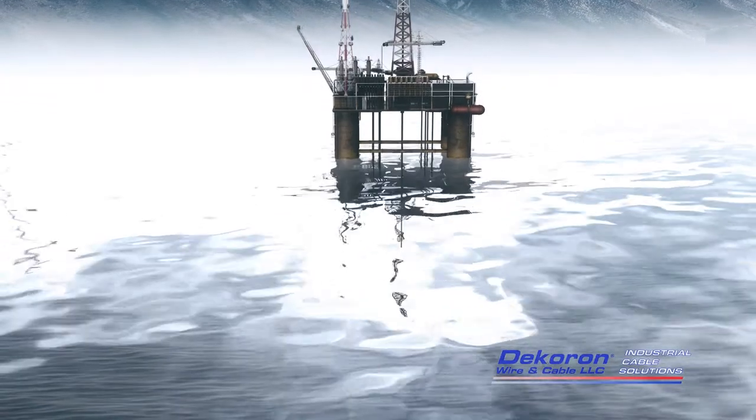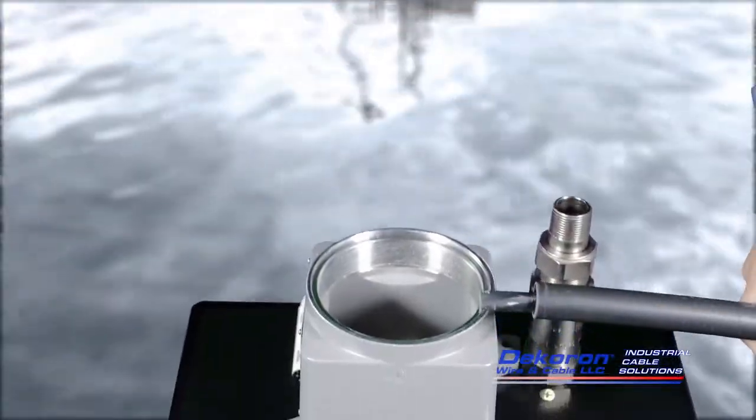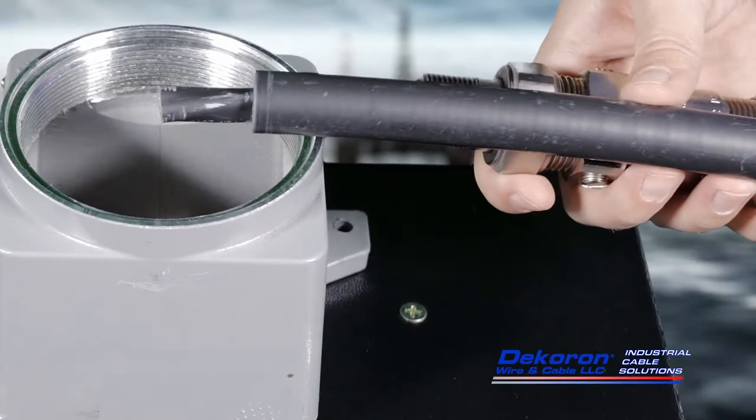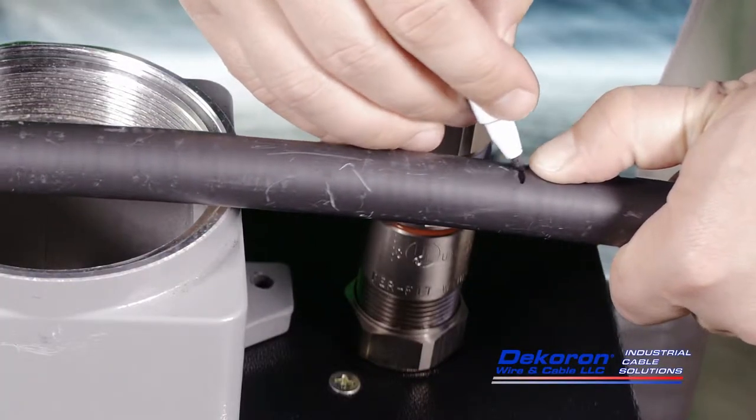Once wiped clean, the cable's outer jacket should be marked at the desired location on the cable connector. Both the length of the connector and the length of your cable leads should be taken into consideration when making this mark.